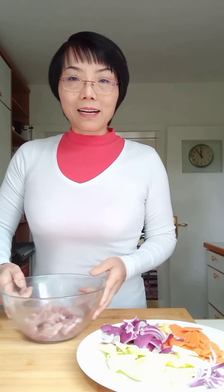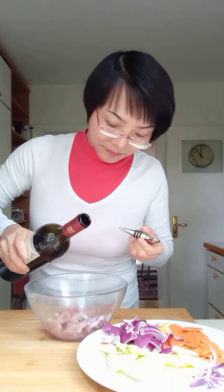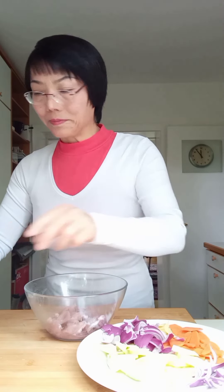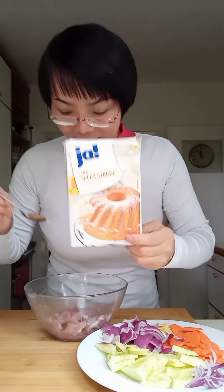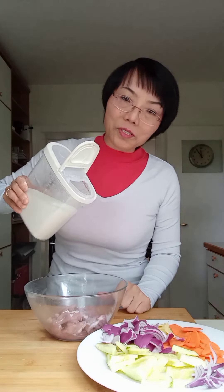Now we cook the pork. I put a little piece of meat on the side, then we put a little wine on the side. A bit of salt, then just a little sugar.